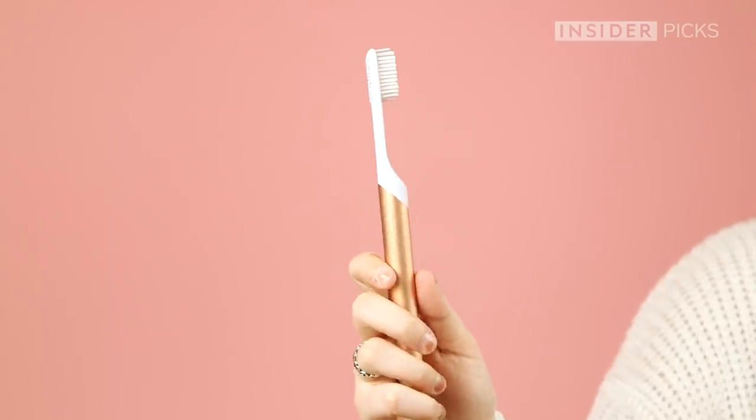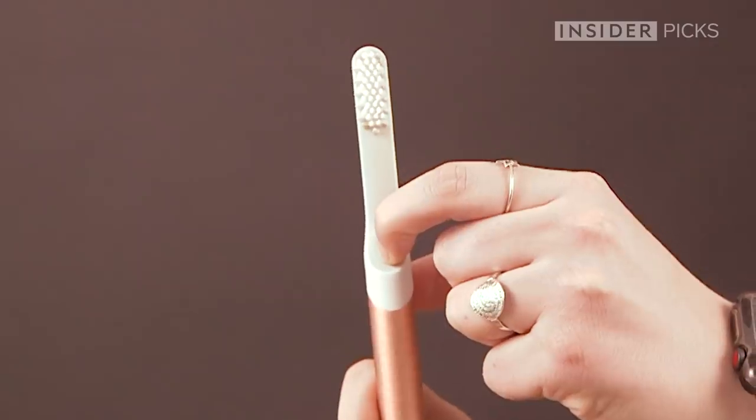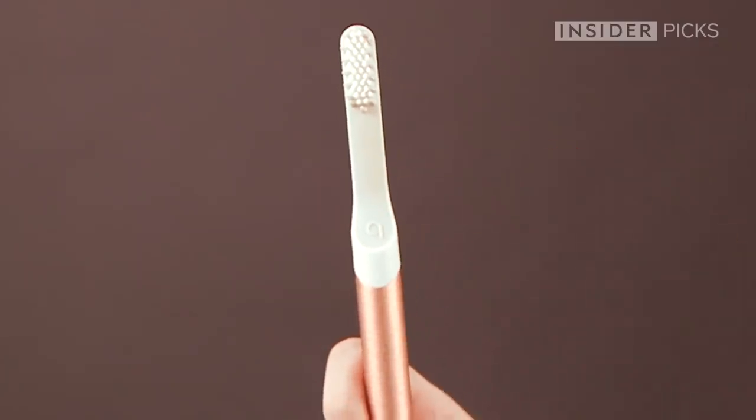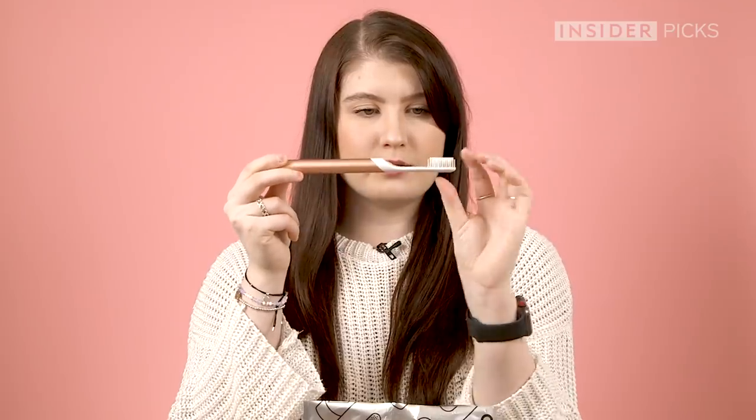You get to pick your color — I think it's very pretty. You just press this little Q button and it starts buzzing away. It feels like it pretty much buzzes throughout the entire toothbrush.